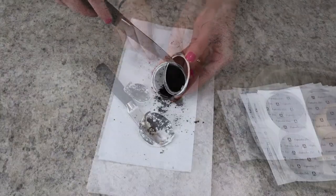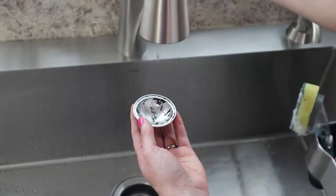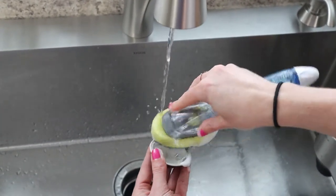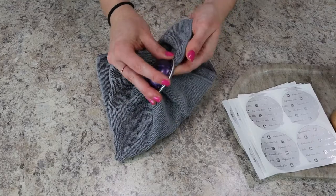Next, remove all of the grounds from the pod and discard them in the trash can. Then wash the pods really well with warm soapy water. Make sure not to dent or damage the pods at this point — just be really careful while you're washing. Then you want to allow the pods to either air dry or pat dry with a towel.